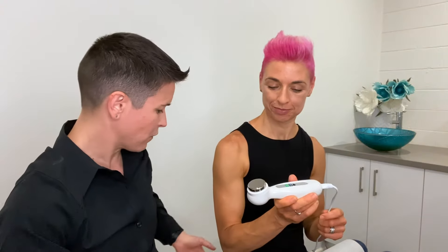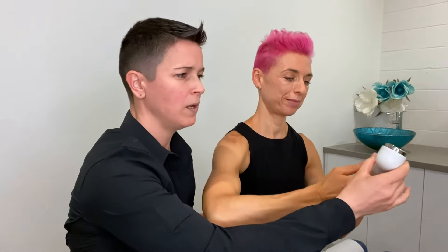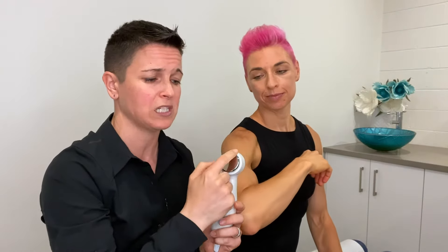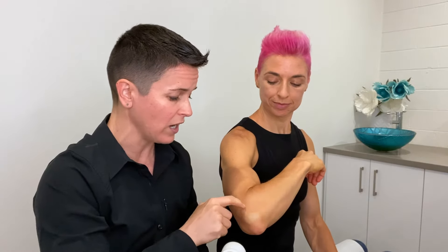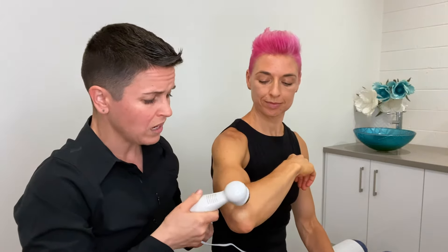Let's imagine for a moment that Em has got an issue with her elbow — let's say it's a tennis elbow-type problem. First thing you need to do is work out how many times your treatment head will fit into the area that you are going to treat. For tennis elbow, generally people have pain in that area, so we would count one, two, three times the treatment head goes into that area. Each time a treatment head is counted, we multiply it by two minutes, so that would be two, four, six minutes in total.